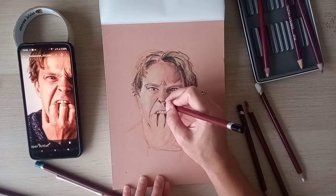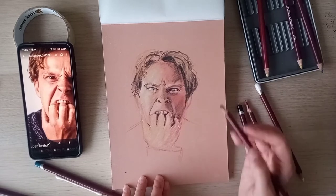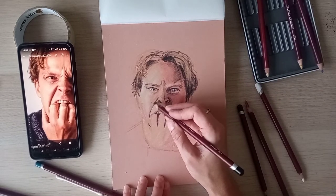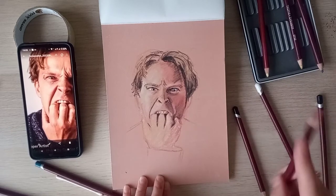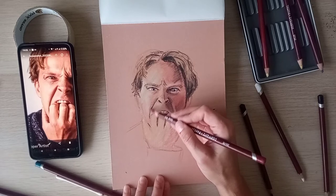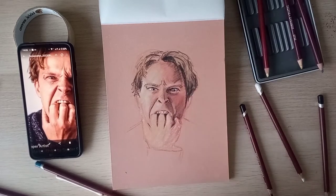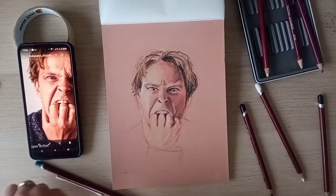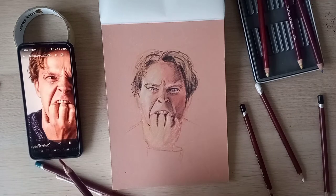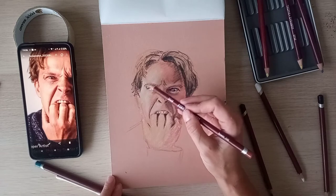It goes up at more of an angle than I had it. It's obviously got the darks there, and it's got a dark bit there too. I'll even that out a little bit with some red. He's got quite dark eyes. Where did that carmine go? This is called terracotta — let's use terracotta.